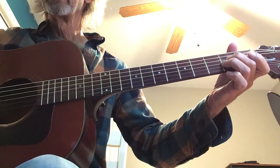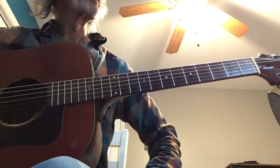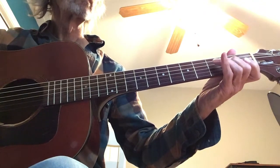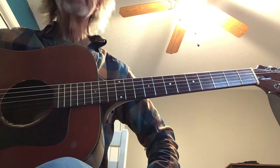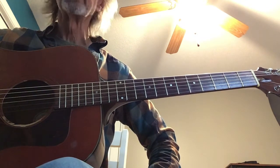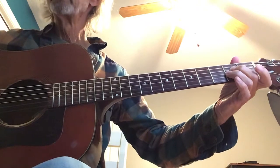Then we get to that A chord. You notice we're getting a kind of Gaelic sound — an Irish sound — because we're using chords without thirds, just the fifths. When you're playing this arrangement the first time through, it kind of wants to have a free form feel. So you can play the melody a little bit slower or a little bit faster, and then slow down when we get to the A chord.